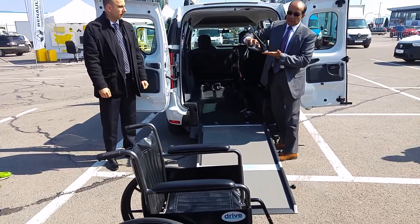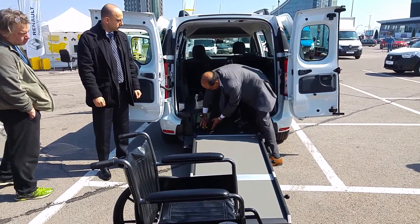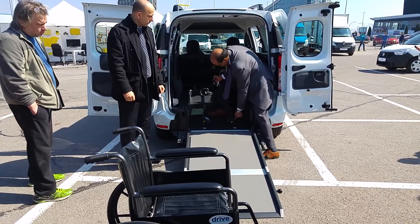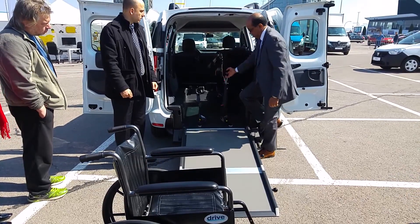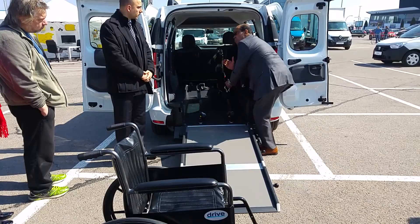The clamps are standard sliding — they are click clamps. So they slide and click. This is from the back of the vehicle, of the wheelchair. So you click at the back of the wheelchair, and then you tighten it so that there's no movement on the wheelchair.